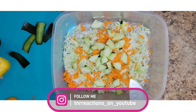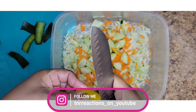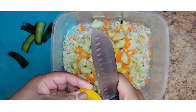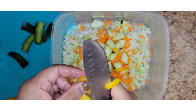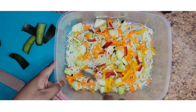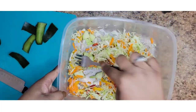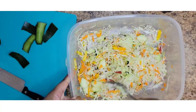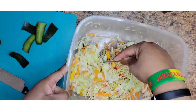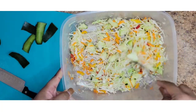Next I'm going to add my bell pepper. I'm just going to combine these a little bit. I just like mine to be very colorful.